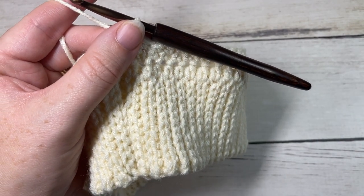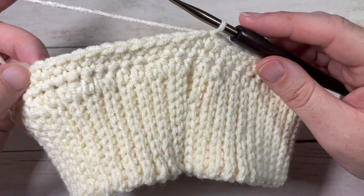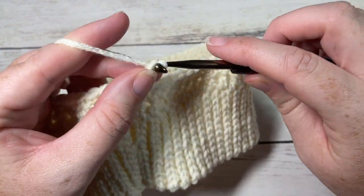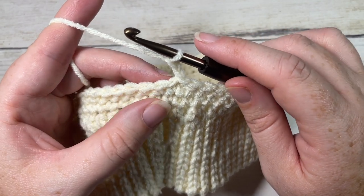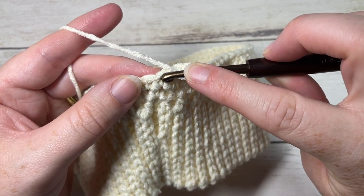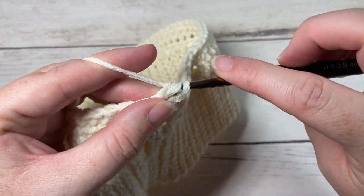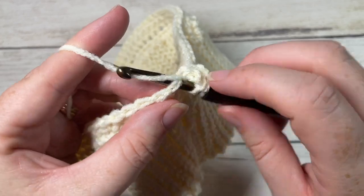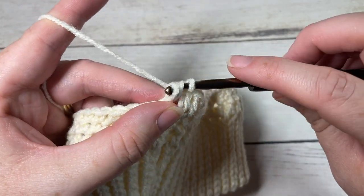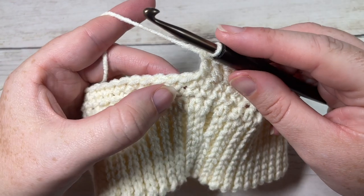At the end of round three, having worked your two rounds of single crochet stitches, chain two — this does not count as a stitch. For round four, work one double crochet into each of the first three stitches: one at the base of your starting chain and then each of the next two stitches. You're then going to work one leaf stitch around the post of the single crochet two rows below.